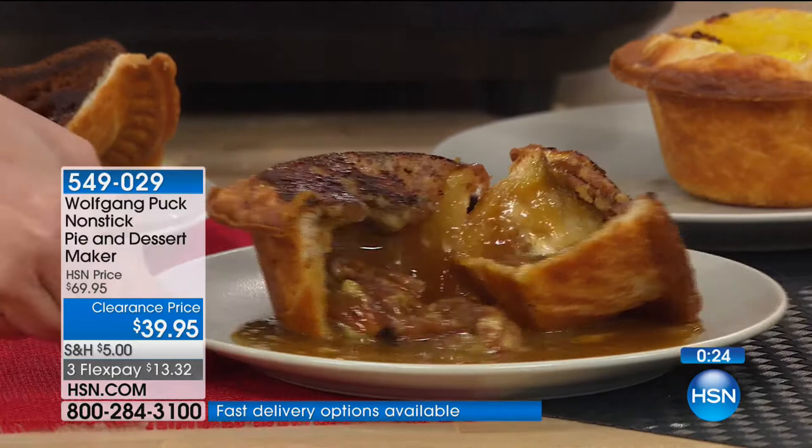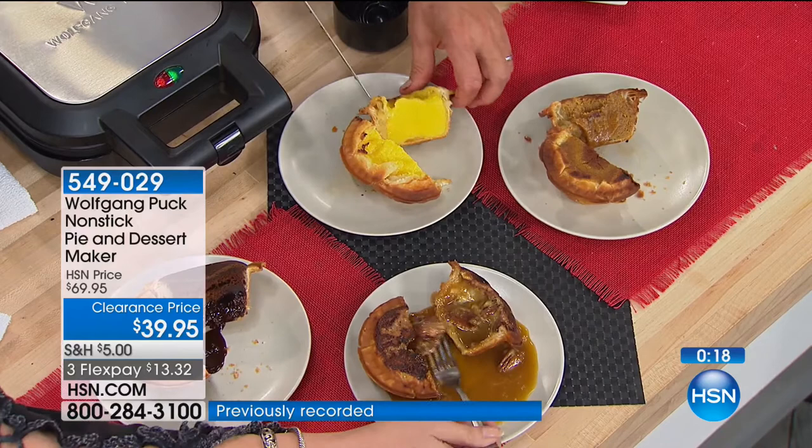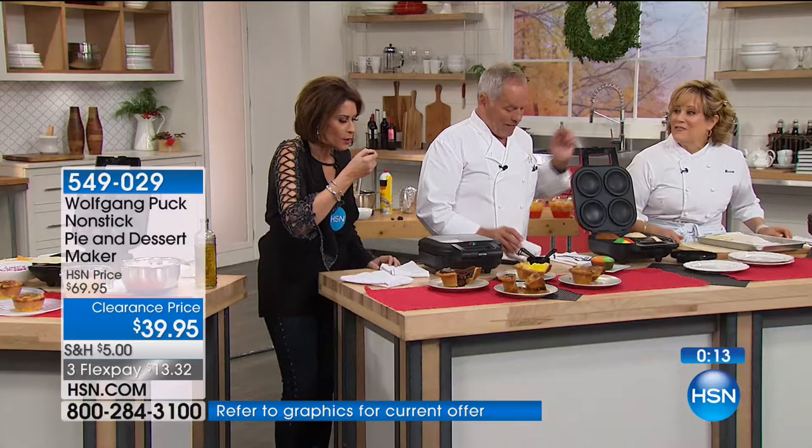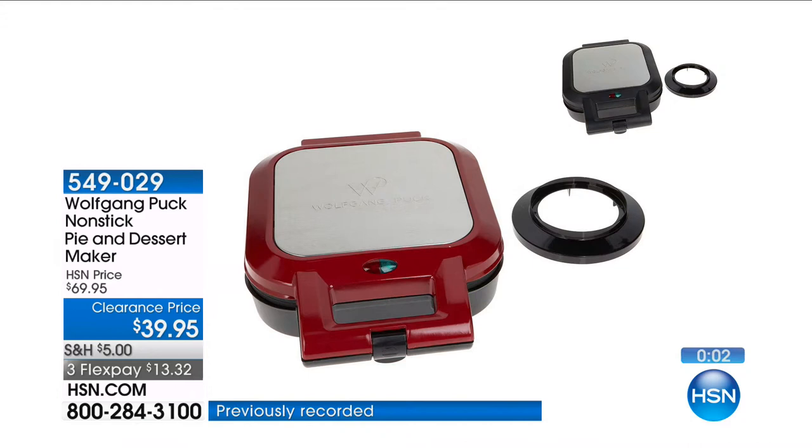Here we have the lemon custard — that looks good too. And what do we have in here? All the cupcakes for a birthday party — it's perfect. So pumpkin, black and white, vanilla, and rainbow. The kids can make their own. That pecan pie is awesome.